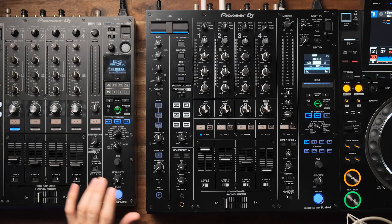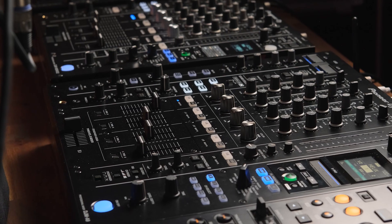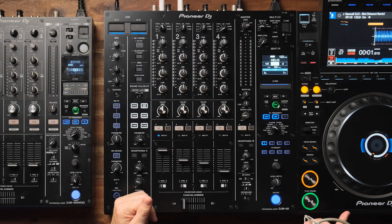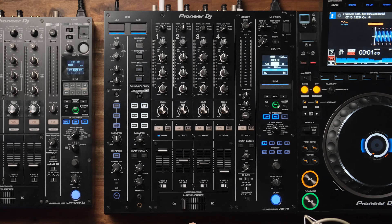So there you have it — a quick peek at some of the key features of the latest in the Pioneer DJM dynasty, the A9. After many years of faithful service, the DJM 900 Nexus 2 is now officially retired. The A9 has brought some great new features to the game and pairs beautifully with the CDJ 3000. We'll have these on demo in all of our locations — click the link below for more information, or come in, have a chat, and have a play with the new DJM A9.